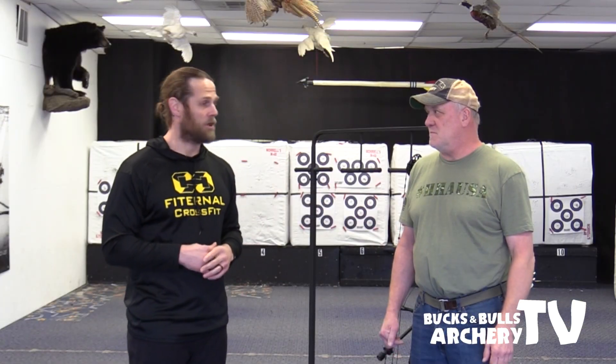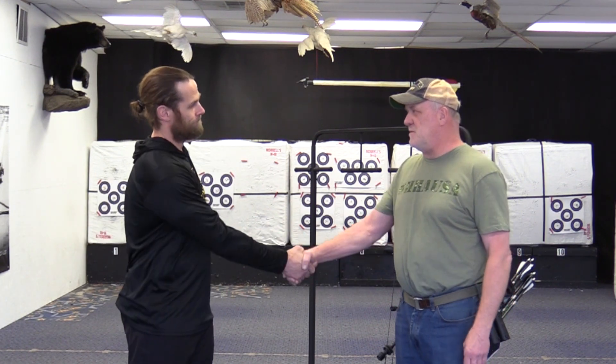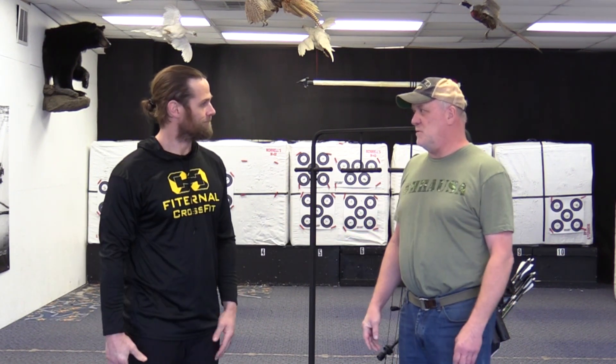This is an archery show, but if there are any golfers, outdoorsmen, or sports-specific athletes with questions or concerns about how their body is moving, please come see us at Fitternal — FraternalCrossFit at gmail.com or 715-540-0484. Thanks for coming, James, and we'll keep in touch. We'll do it again next week.